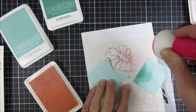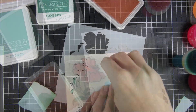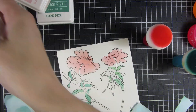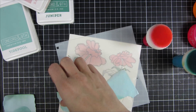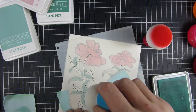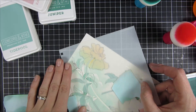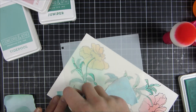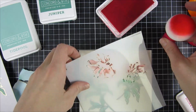I'm using inks from Concord and 9th and some sponges from Picket Fence. They are really lovely. I've had them in my stash for about a year and I reach for them all the time. They are perfect for stenciling techniques or using with small die cuts that you just want to put some ink on top. I would highly recommend them — I will link to scrapbook.com which carries them.